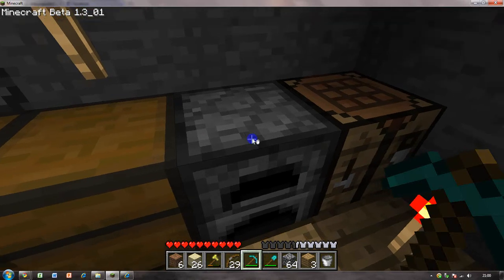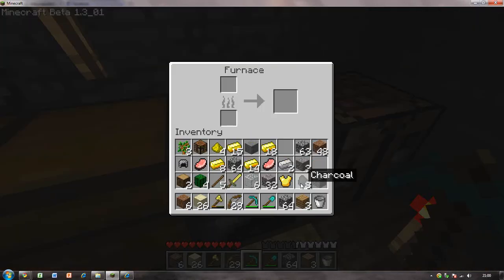All you need to do is go to your furnace, get some coal or charcoal and put it there. Also get some iron ore and wait for it to turn into iron ingot. You will need three blocks of iron ingot.